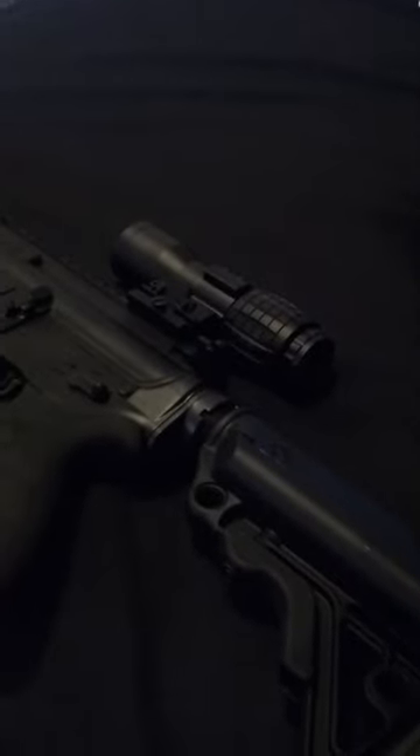Haven't shot it yet. I'm putting it on my Rock River Arms Elite Operator 2. I just took off the EXPS — whatever it's called — and that's another clone. That's a five times magnifier.